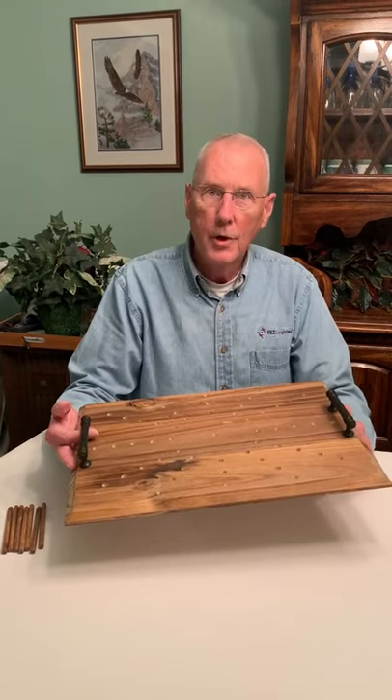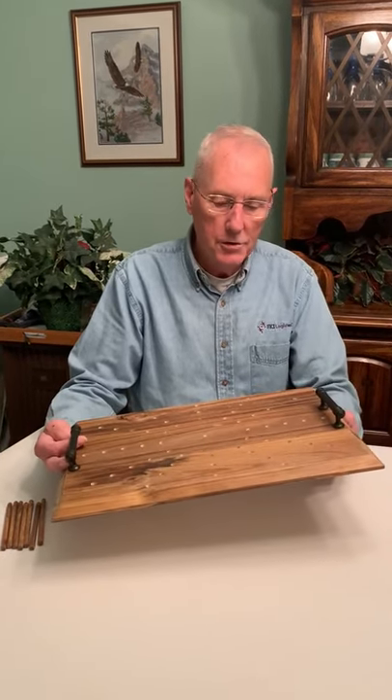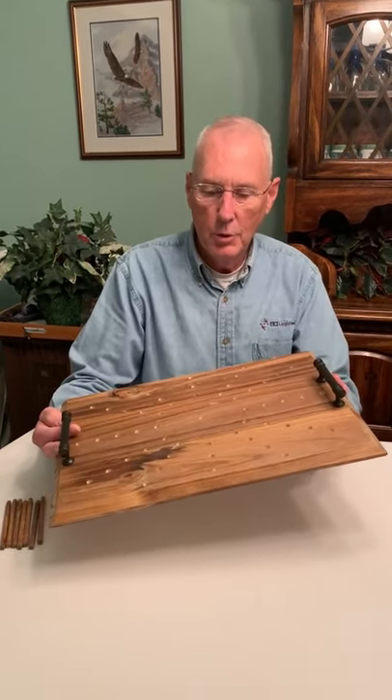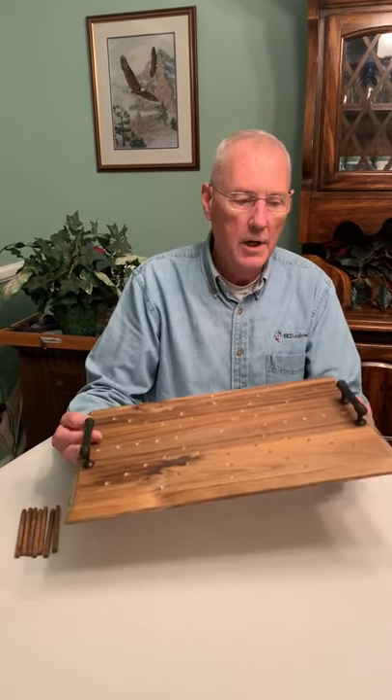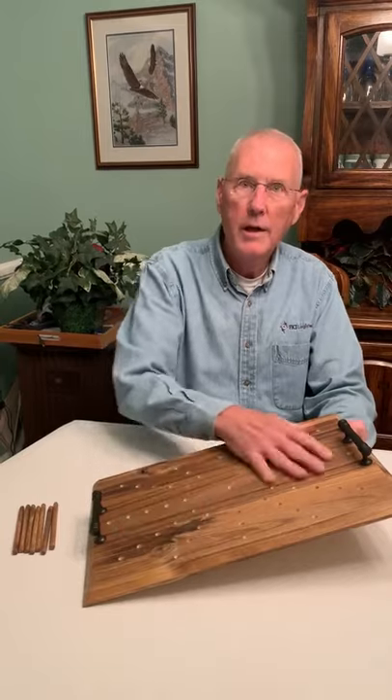It is a wooden tray that's been trimmed around the edges. It's been finished in this example with a pine stain, which can be changed to different stains, and two handles and an array of holes.